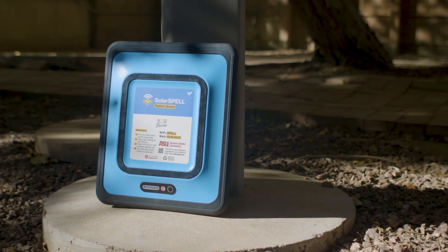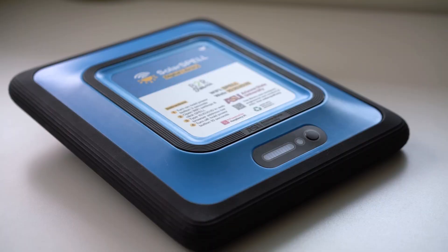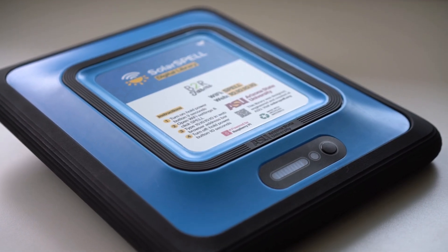Our solar powered libraries are waterproof, shockproof, rugged, and small enough to fit into a backpack. And they include instructions for use right on the back.